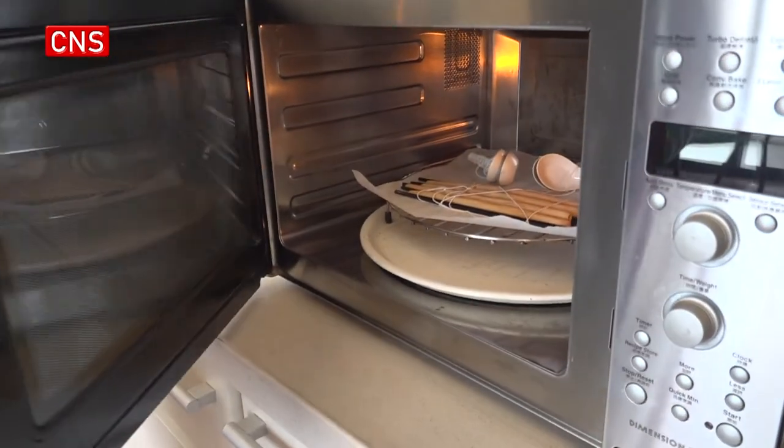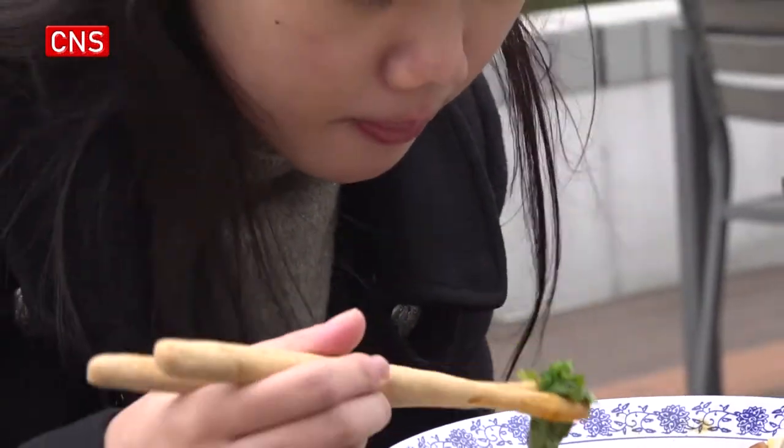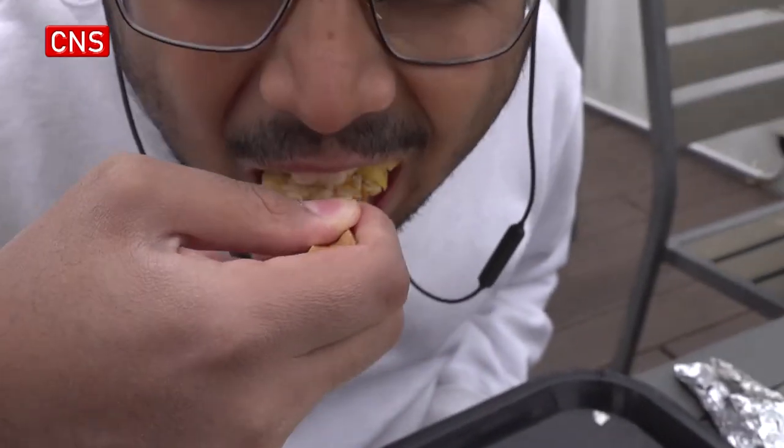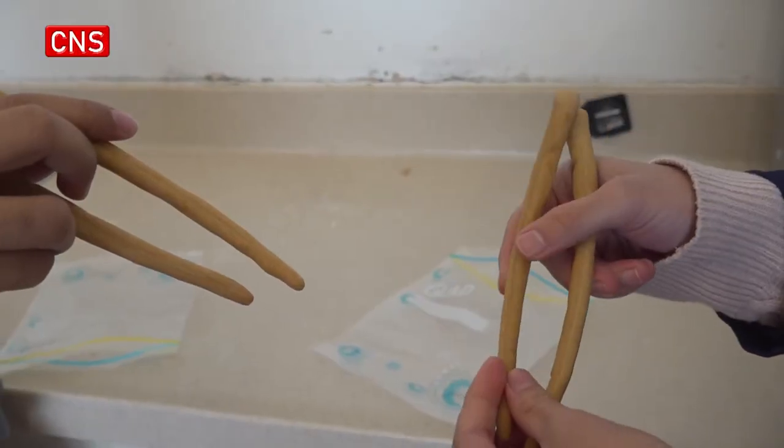After the baking process, when a person is actually using it — because we bake it for a longer time at a slightly lower temperature — it becomes really hard on the outside. So when a person is dipping it into ramen or hot soup, the shape remains unchanged.